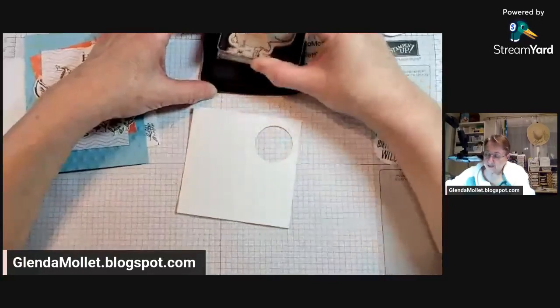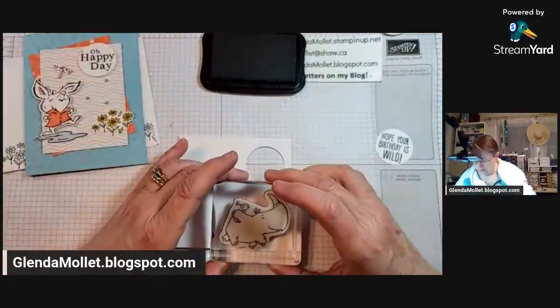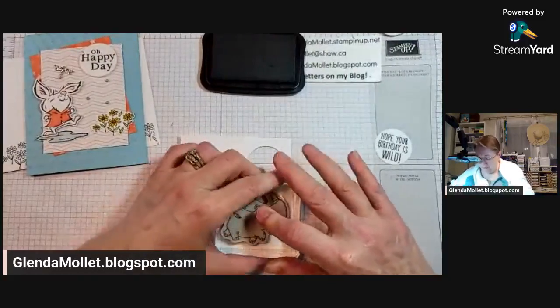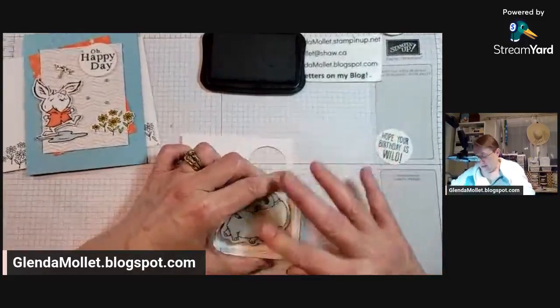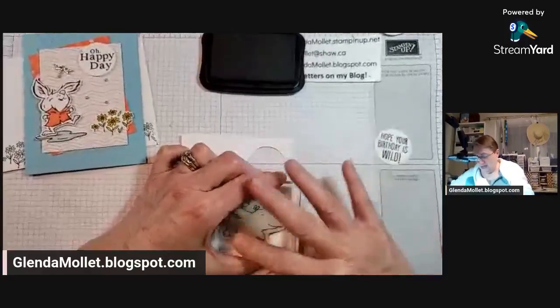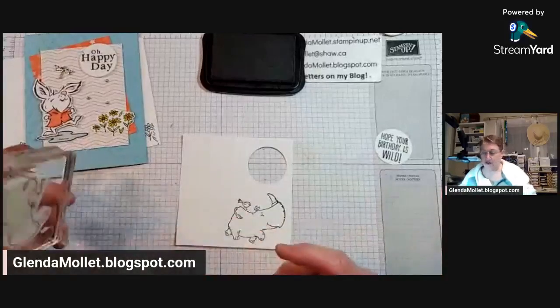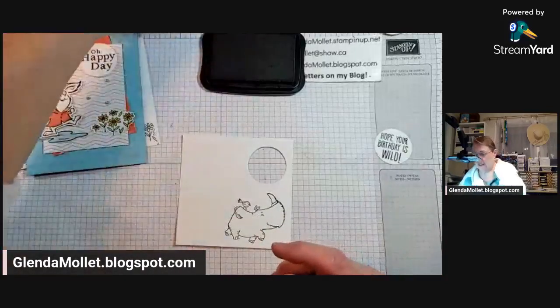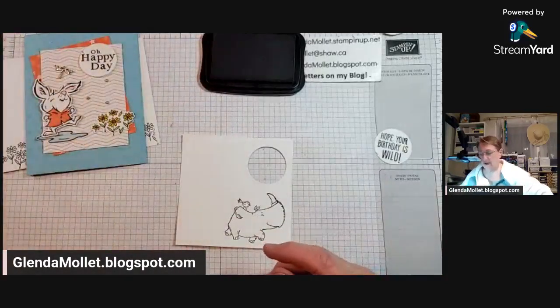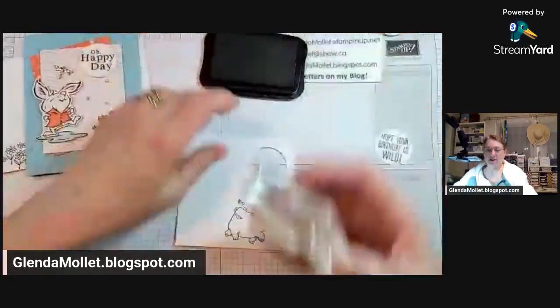Did you guys do anything exciting on the weekend? I did not, but I had fun in my craft room. I was prepping and stamping and creating, getting ready for the new catalog because so much stuff is going to retire. Okay, I'm going to stamp some grass - we'll put a couple of grasses on there.